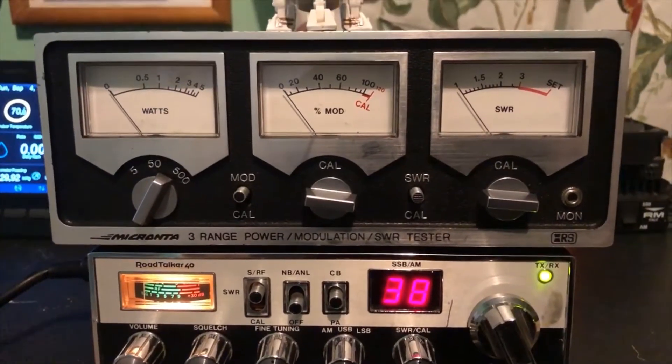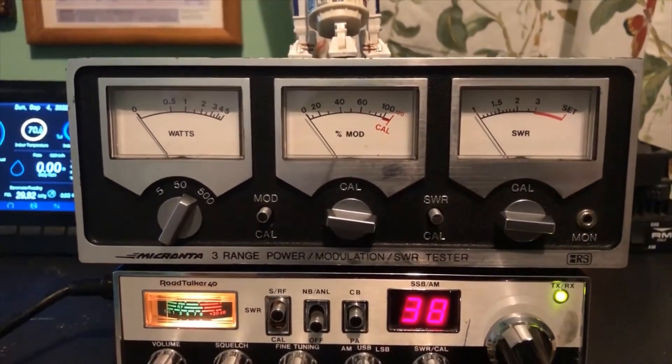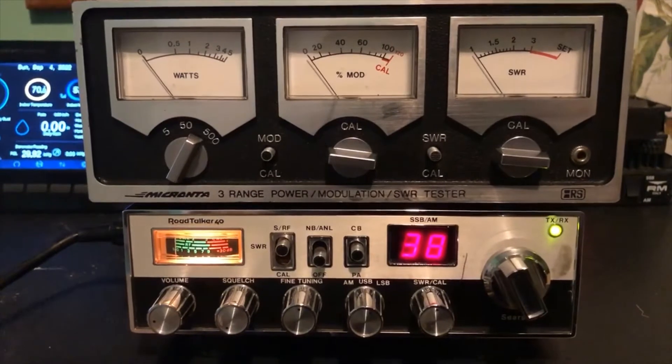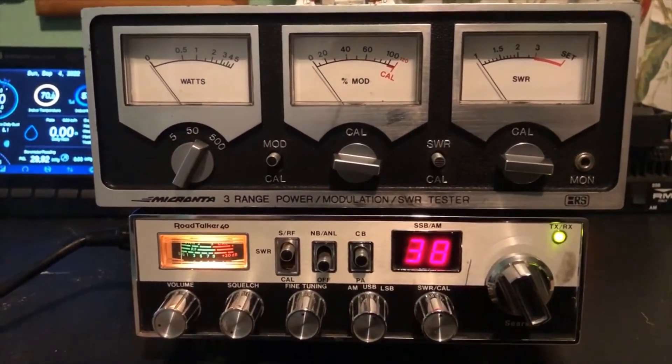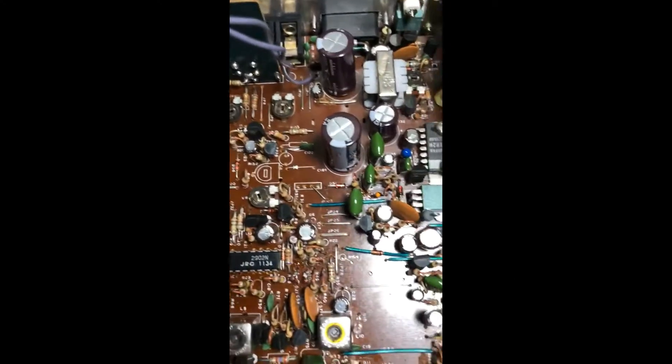What I'd like to do now is turn off the CB, take it over to my table where I work on it, open it up, and show you what Superior CB did to the radio to fix it. All right, we have the lid off and we're going to look inside the radio.